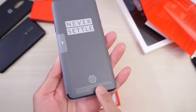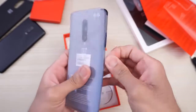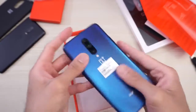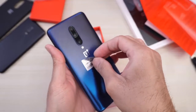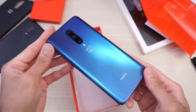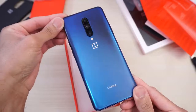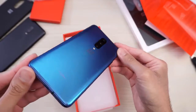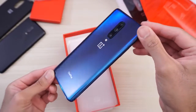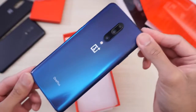Whoa, 'Never Settle.' Optical in-display fingerprint scanner right there, as you can see. Let's just check out the phone. Gonna take this off — look at that blue colorway. Whoo! Wow, look at that shimmer effect. Nice, very nice. OnePlus branding on the bottom.